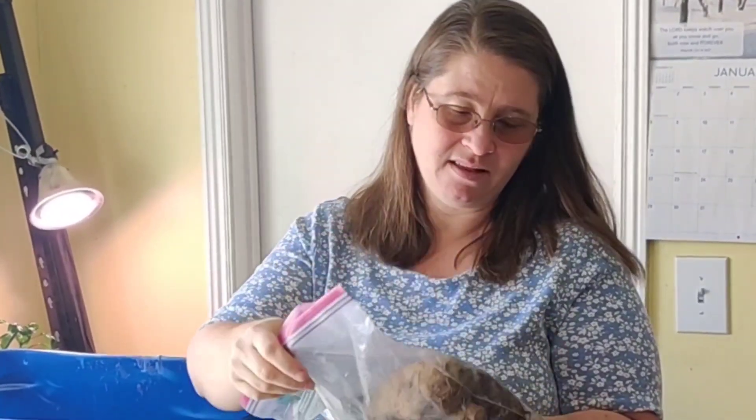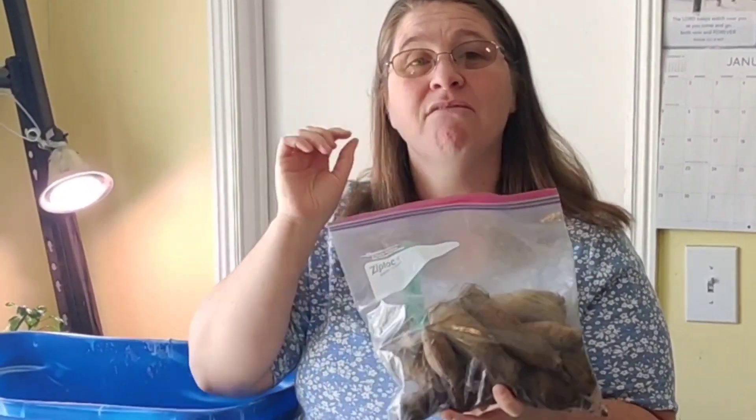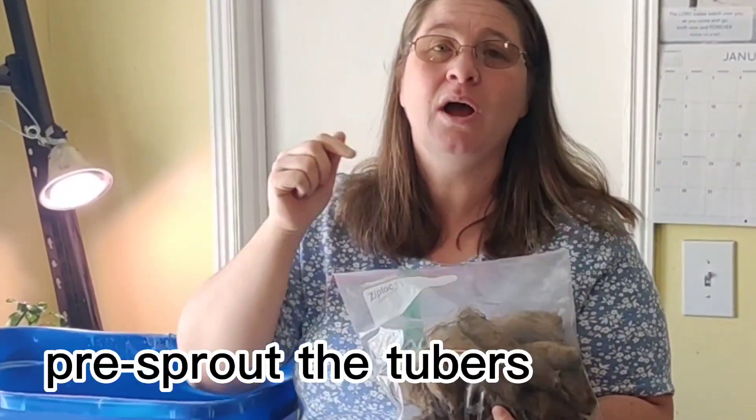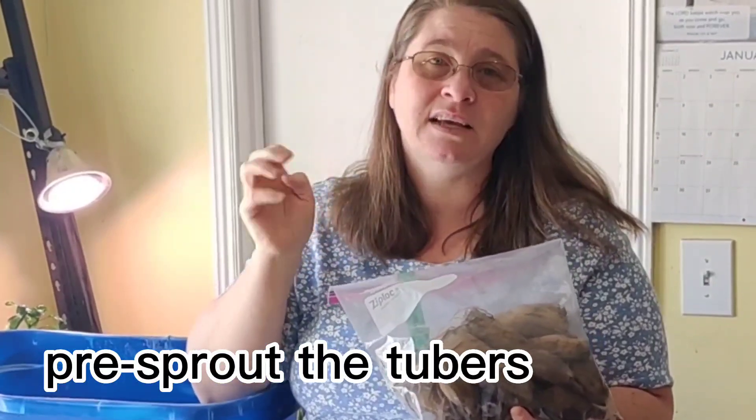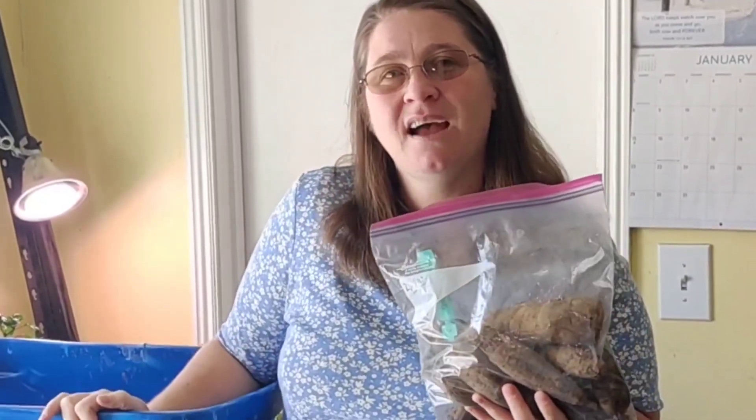I'm going to check on them. The reason she gave me these was because she wasn't sure if they had viable eyes on them, so I'm gonna pop them up today and see if we can get any eyes, any growth on the dahlia tubers. If we have growth, I can always do cuttings off of them too.